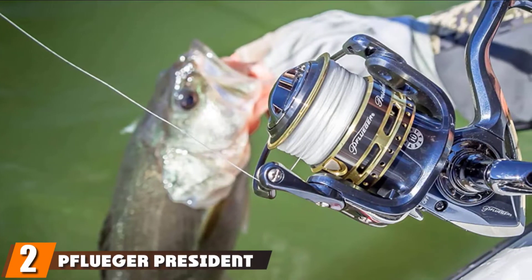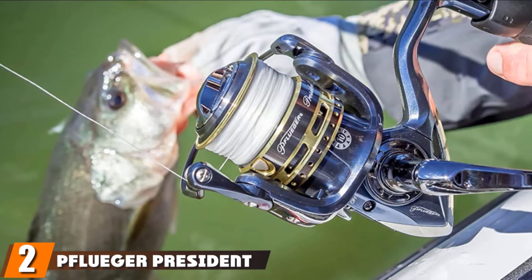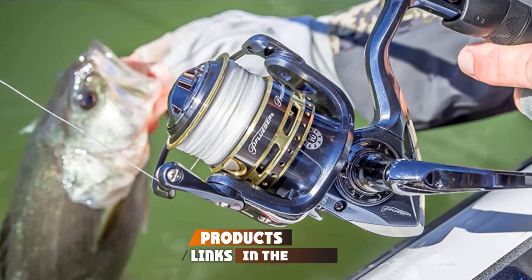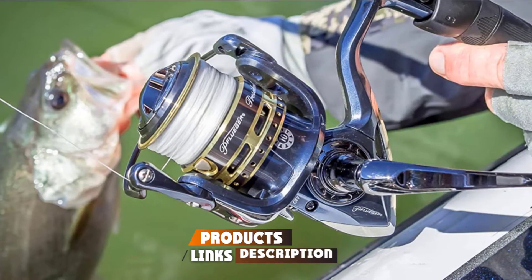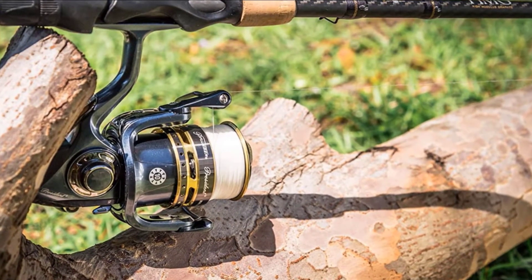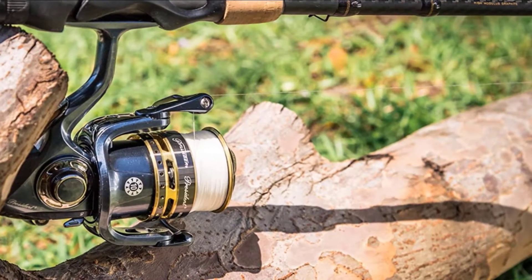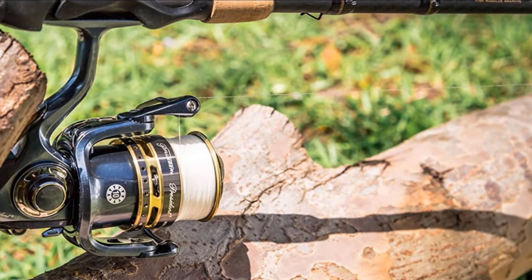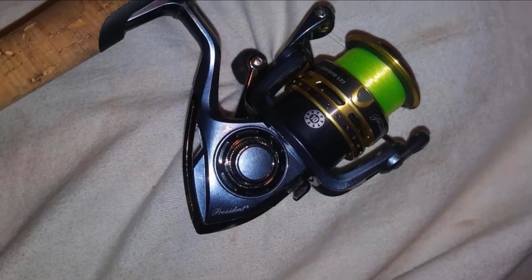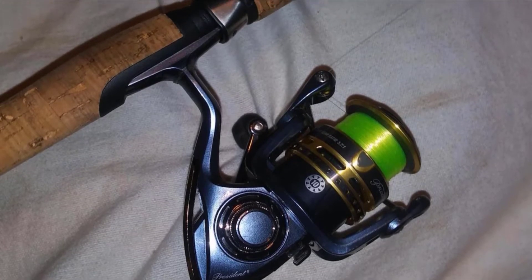Moving on to the next at number two with the Pflueger President spinning reel. The Pflueger President is a top-rated budget spinning reel for its silky smooth action enabled by the 7 stainless steel bearing system and an amazing drag system. The size 20 reel is an ultralight spinning reel perfect for fishing with ultralight tackle when going after small fish such as crappie, trout, bluegill, sunfish, and small perch. It casts ultralight tackle very smoothly and the retrieve is smooth.